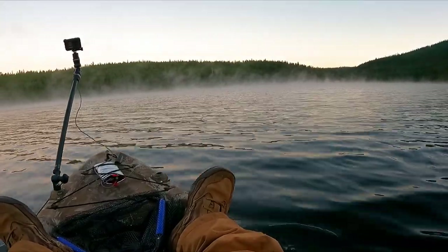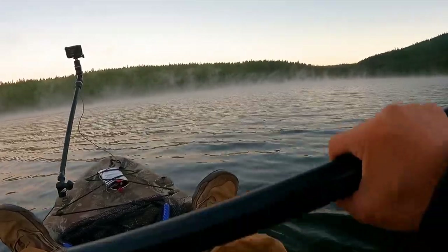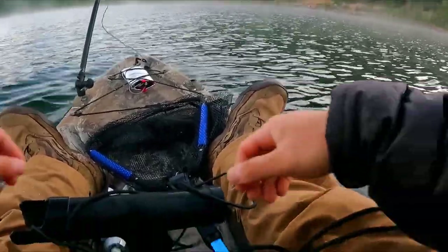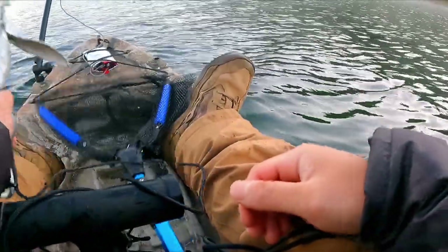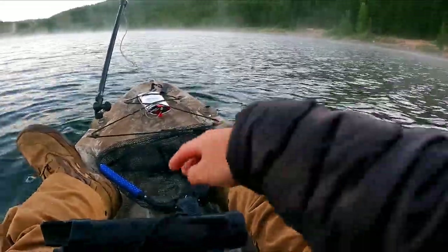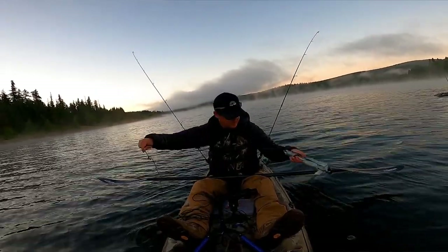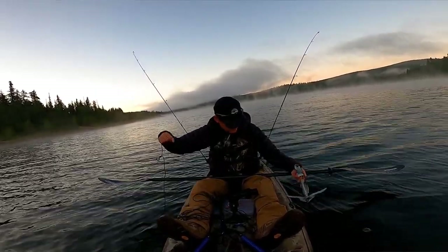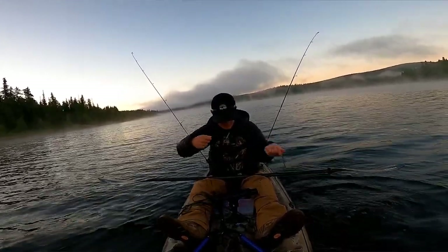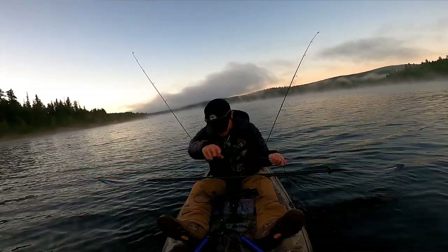Seven, seven, seven — that's not that deep at all. I'm far enough from Jason and Justin to where I won't be snagging onto their lines. Anchor down. About eight or nine feet — it's not that deep, but not that deep either.